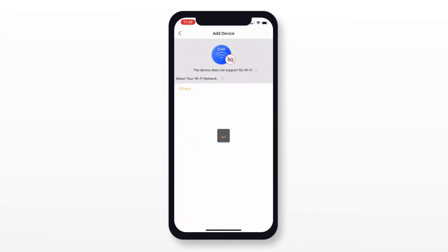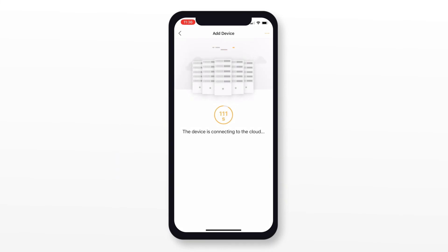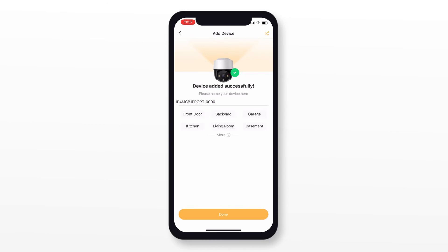Once the app has connected with the camera, you'll be asked to choose your home or business Wi-Fi network and enter the password. The camera and the app will begin to do its final pairing. Now your camera is ready to go.